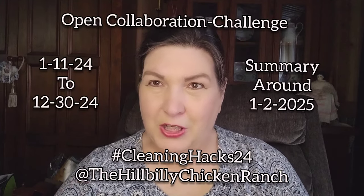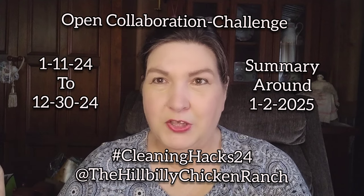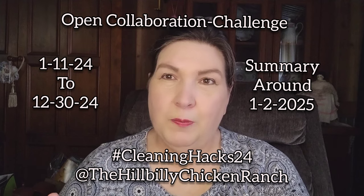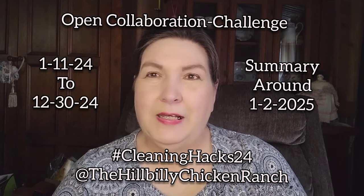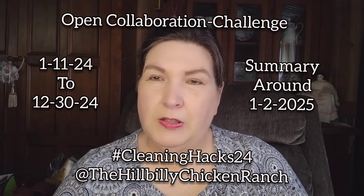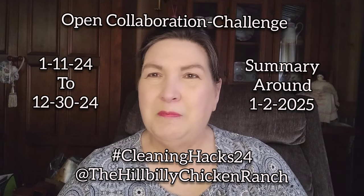That's all I have for you today, folks. I hope that if you are a collaborator channel or content creator, you will join in this year-long Cleaning Hacks 24 Open Collaboration Challenge — hashtag CleaningHacks24. There will be a playlist you can add to your description box as well. I'll be collecting these all year. On December 30th we'll end this, and around January 2nd of 2025 we'll come back with a summary video. May you be fully blessed.